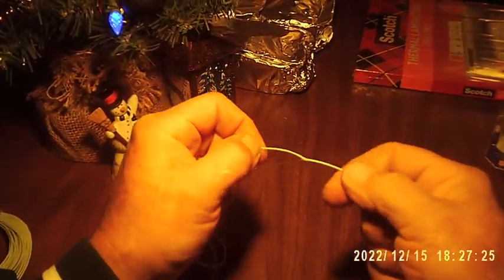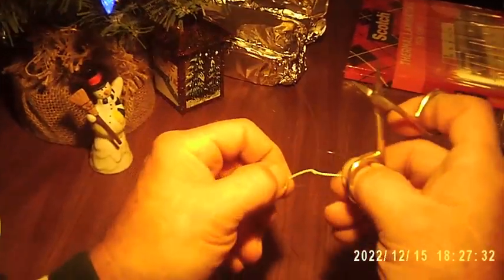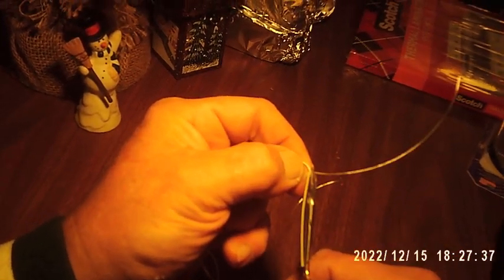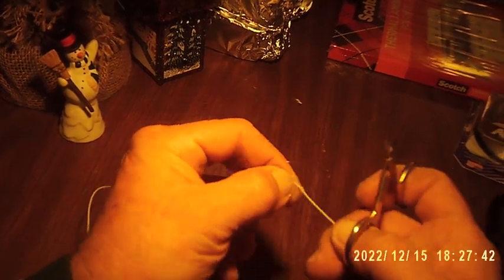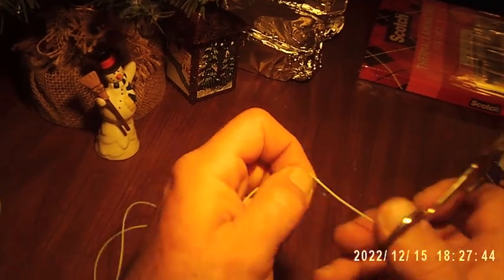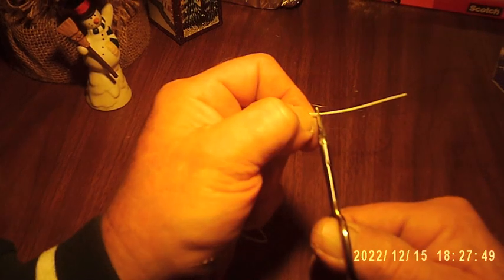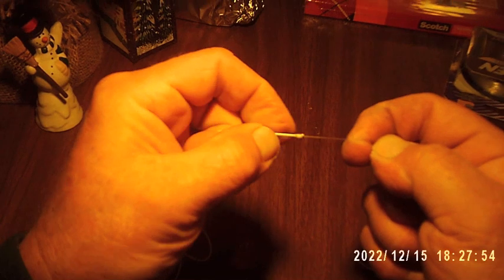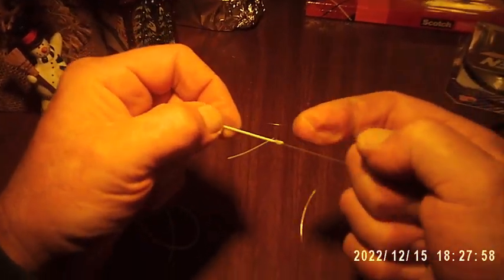I'm then going to take my trimming scissors and leave just a tiny little tip there. I'm going to pull this down like this and cut it off like that. So this is what I have.